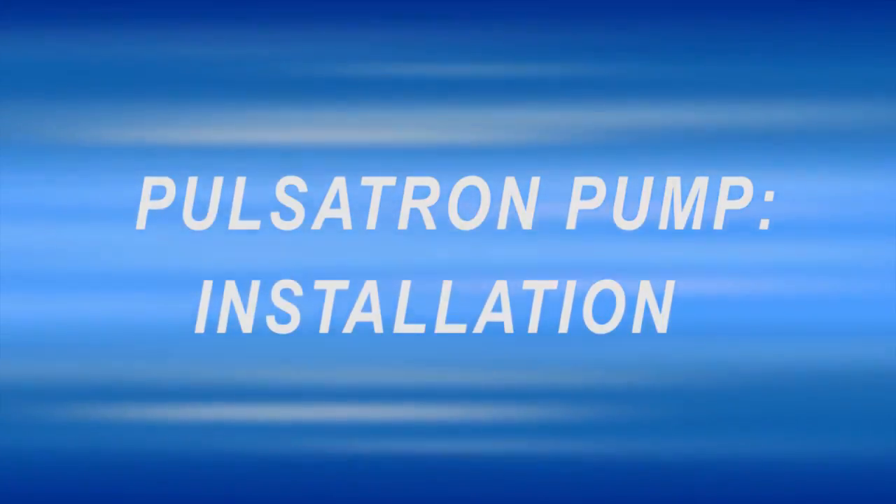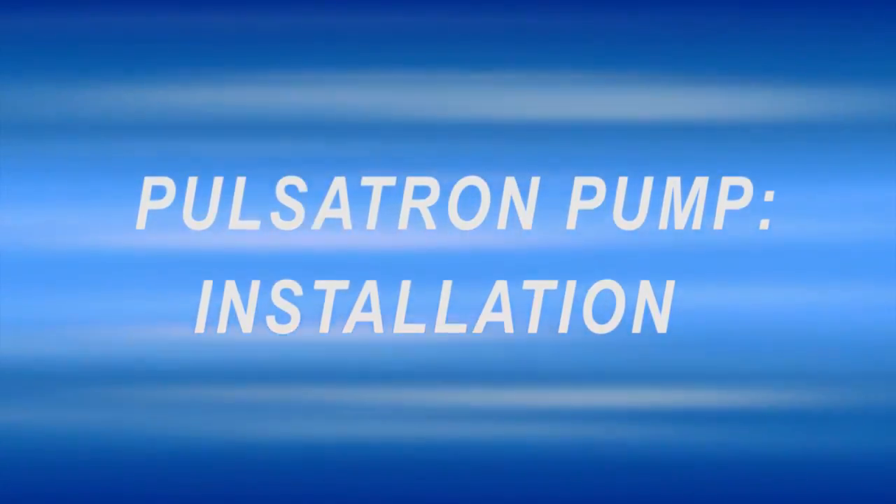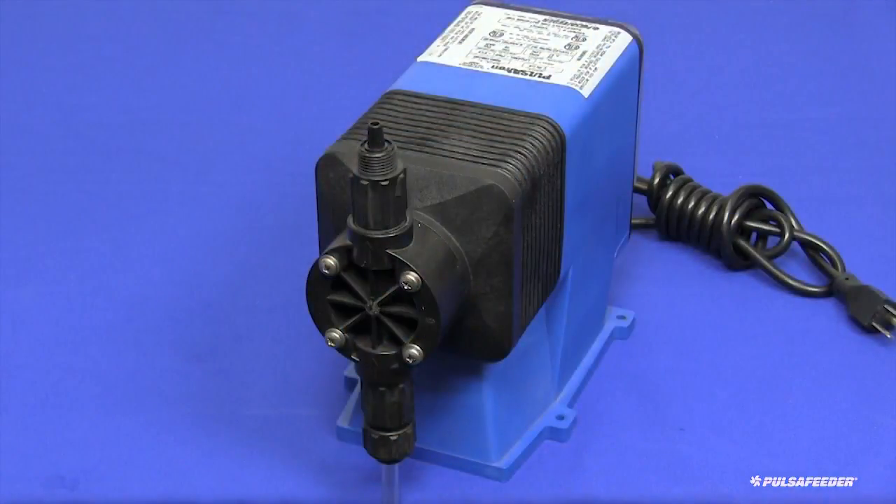Thank you for selecting a Pulsatron chemical metering pump for your application. This installation guide is intended to assist you with the installation of your new Pulsatron pump.